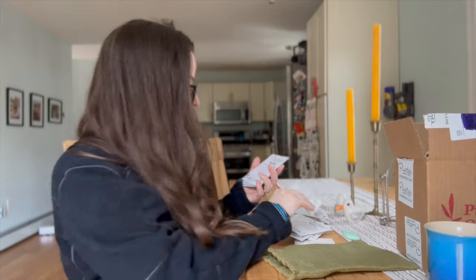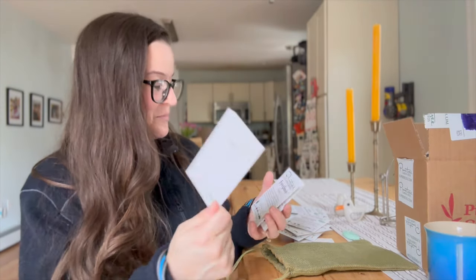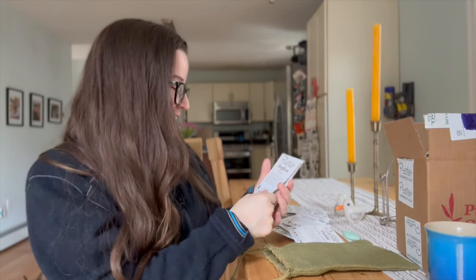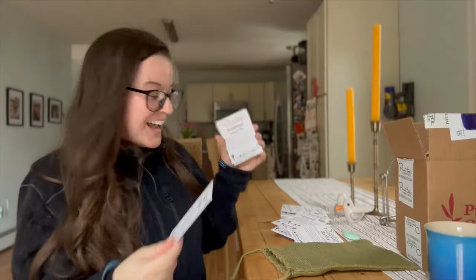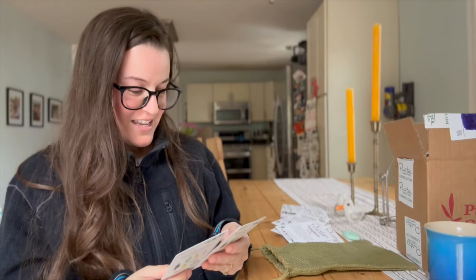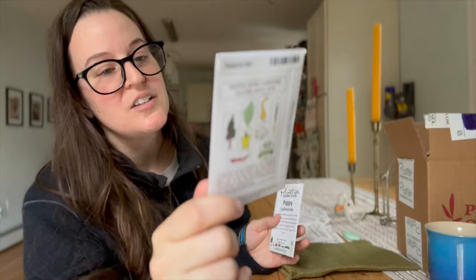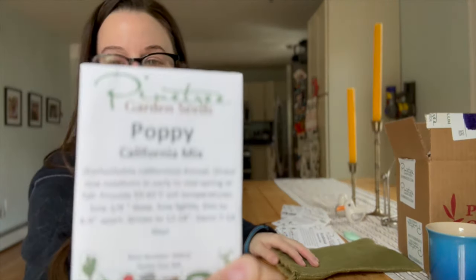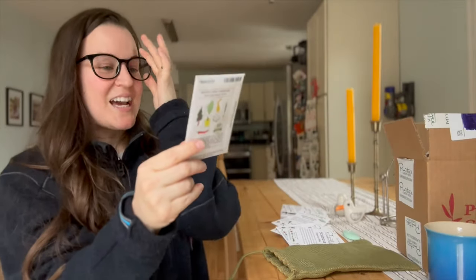These are such cute seed packets! I love these — dahlias! Foxgloves — oh gosh, I am getting so excited, I feel like the blood is rushing to my face. Scabiosa — love! The imperial mix, yes. And poppies — love poppies! This is the California mix. Oh my goodness!